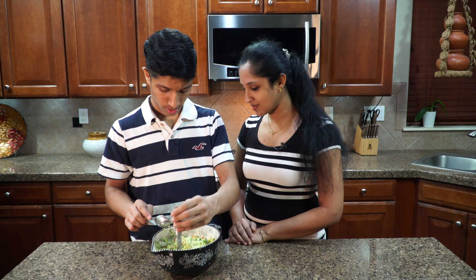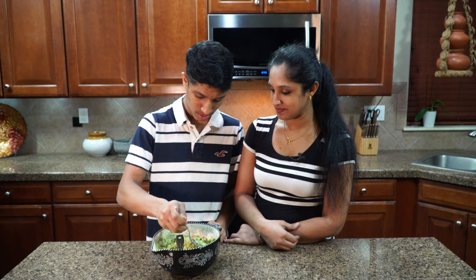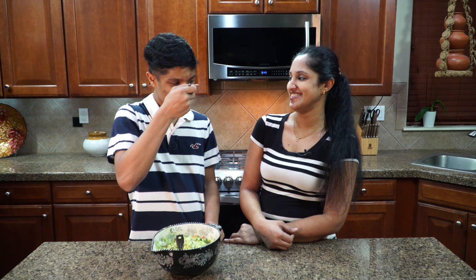This would be a perfect thing to take to your friend's place or when you're hosting a party, especially for the Super Bowl — it's coming up soon. All right, should we do a taste test? Yes. Pretty good!